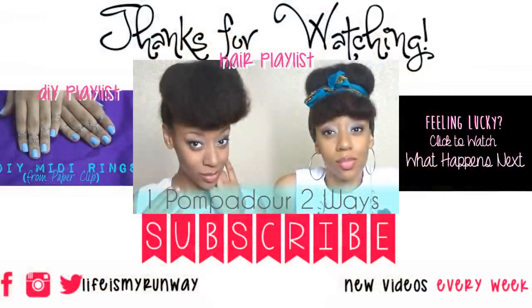I hope you guys enjoyed this video. Don't forget to rate, comment, subscribe, and share. You can also check out SugarStilettoStyle.com where there are daily blog posts, and you can check out previous videos, or if you're feeling lucky click the black box to see what happens next.